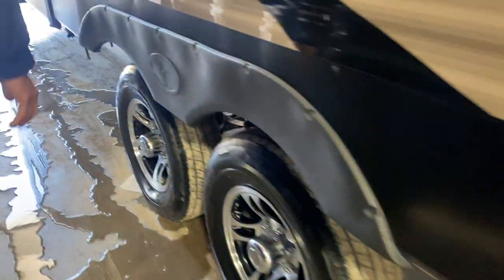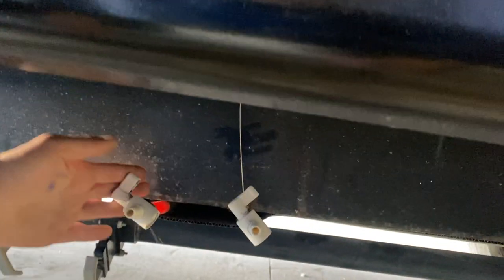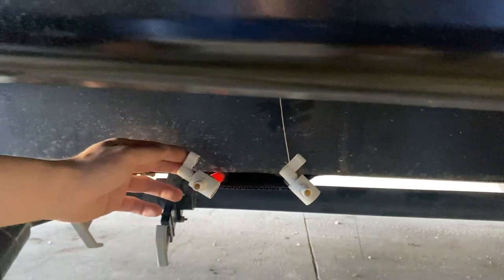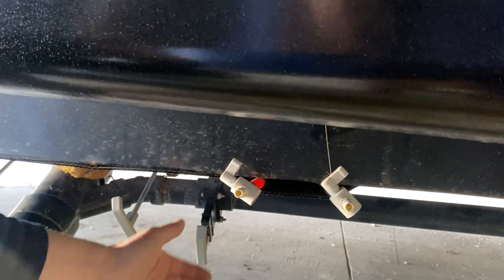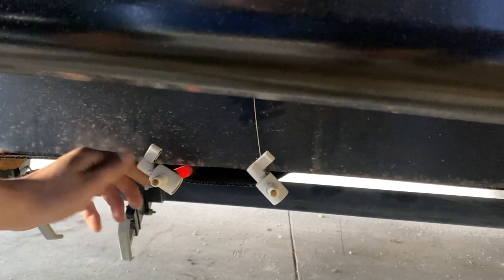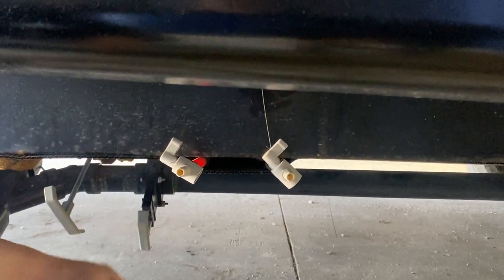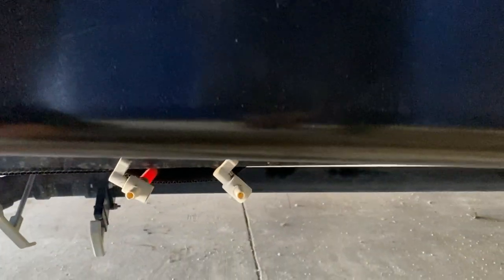Making our way down towards the front, in front of the slide-outs, underneath we've got your two low-pump drains — hot in the front, cold in the back. Their purpose is to drain the water lines throughout the unit. You'd want to do that if you're leaving the trailer for a while so water doesn't go stale or stagnant, or if you're about to winterize the unit — drain all that out before pumping antifreeze through.